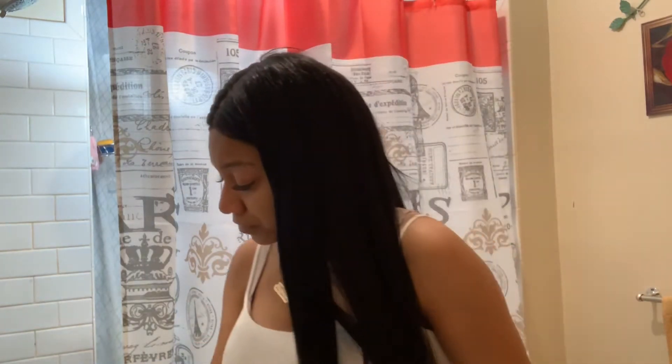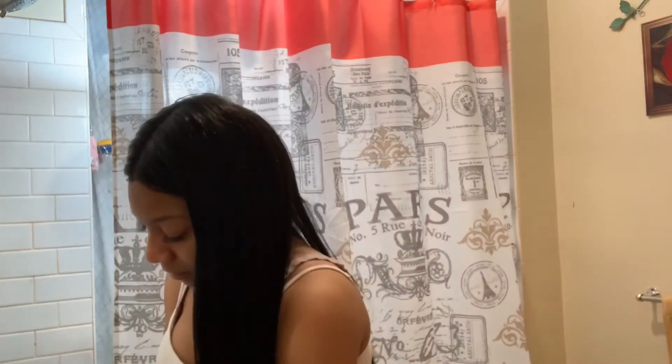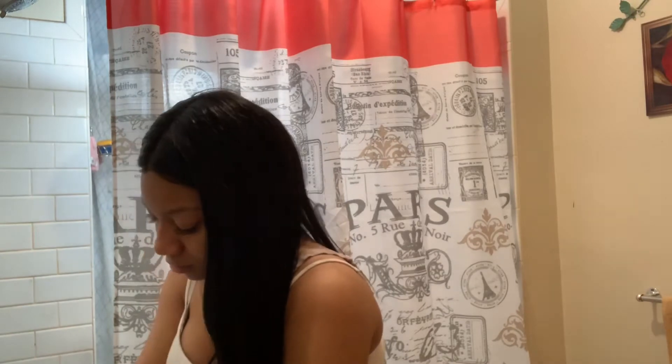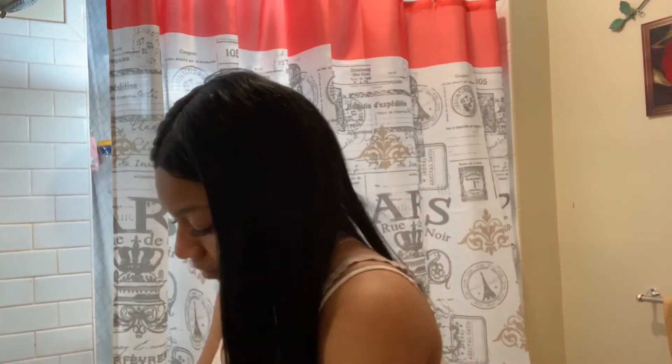I mix it in a little cup. I don't use a measuring cup because I'm very impatient. I get a little bit like this much, add a little bit of water, and mix it.